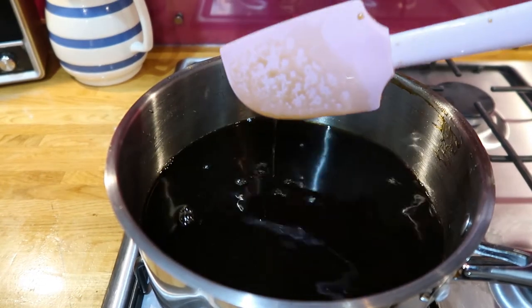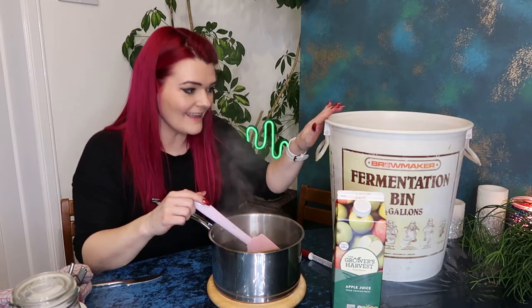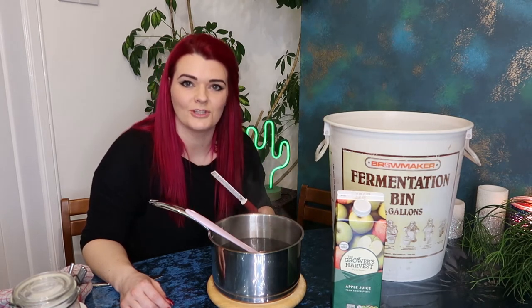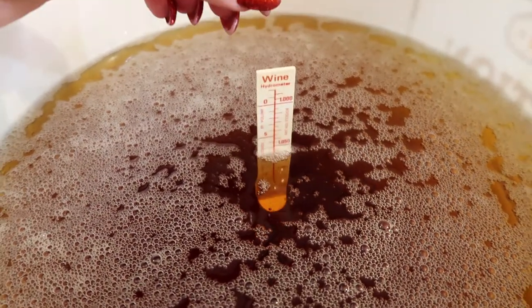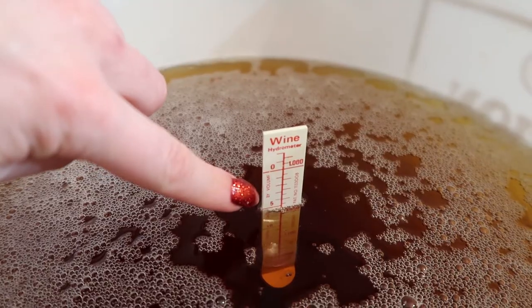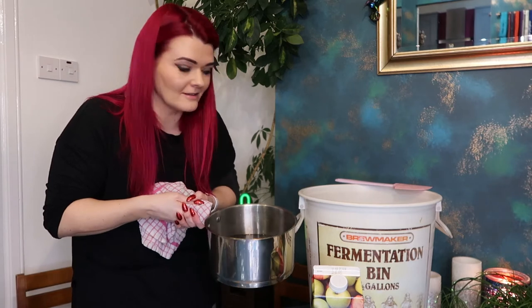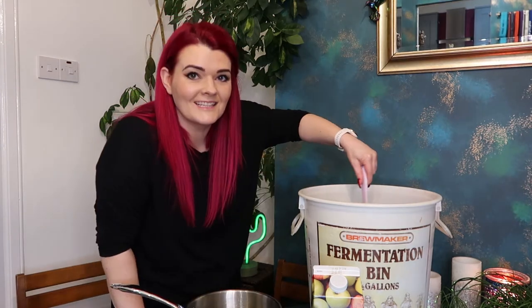Before I add my treacle and maple syrup mix into the bucket of apple juice, I'm going to take an alcohol reading using a hydrometer. That will give us an idea how strong this would be if we just fermented the apple juice, versus how much stronger it might be by adding all the extra sugar contained in the maple syrup and the treacle. The hydrometer is sitting just about the 5% mark. So now I'm going to add my pot of maple syrup and treacle to this fermentation bin, and then we'll take another reading to see if it makes it any stronger.